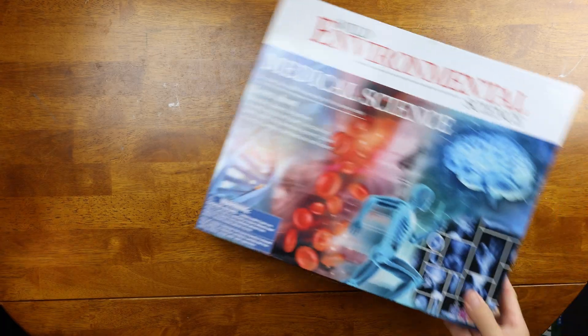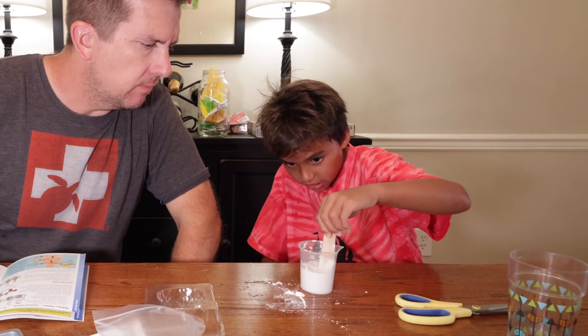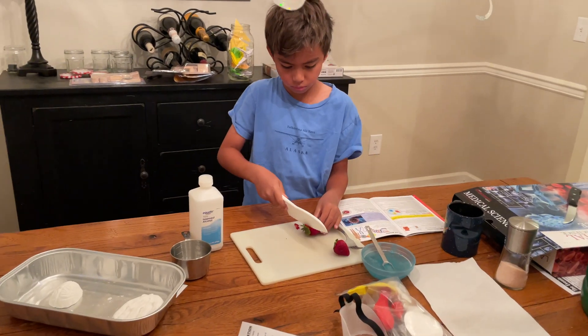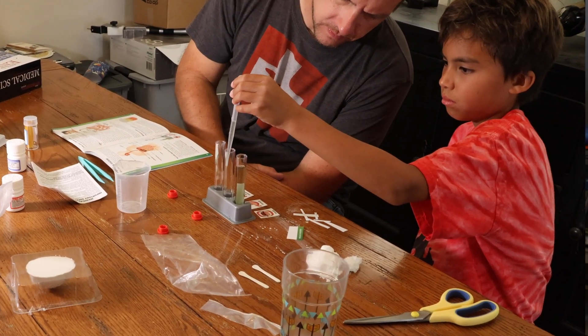This video is a full and comprehensive review of the Wild Environmental Science Medical Science Kit. Having used this kit with our kids, I can tell you there is definitely a population of homeschoolers that this kit is perfect for. However, I can also tell you there's definitely a population of homeschoolers that may want to skip this one. By the end of this video, hopefully you will know which category of families you fall into.